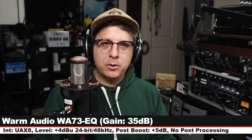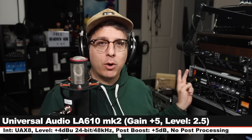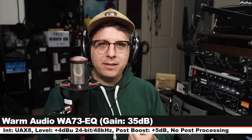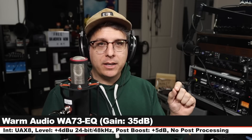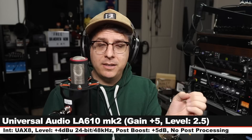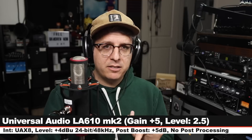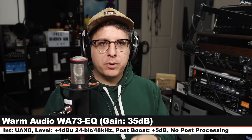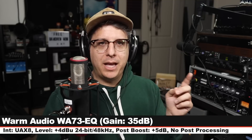Now we're doing a quick spoken word comparison of the Reference Cardioid running into two higher-end outboard preamps. The first one being the Warm Audio WA-73EQ, gain set at 35 dB, no EQ engaged. Second is the Universal Audio LA-610 Mark II — no compression, no limiting, no EQ. Gain is set at plus five so we're getting a little bit of tube coloration, and the level is set at 2.5. Both preamps are then running line level at plus four dBu into the Universal Audio X8, recording 24-bit 48 kilohertz.